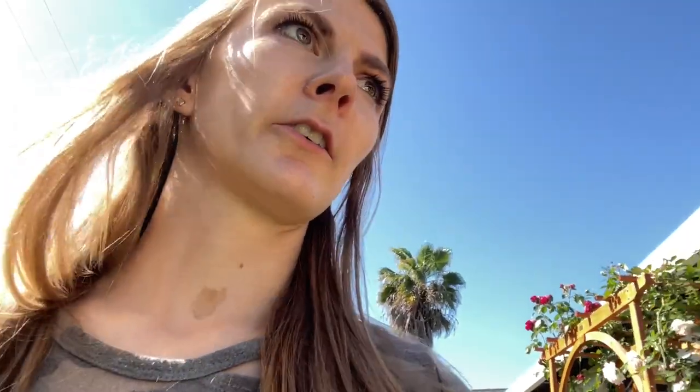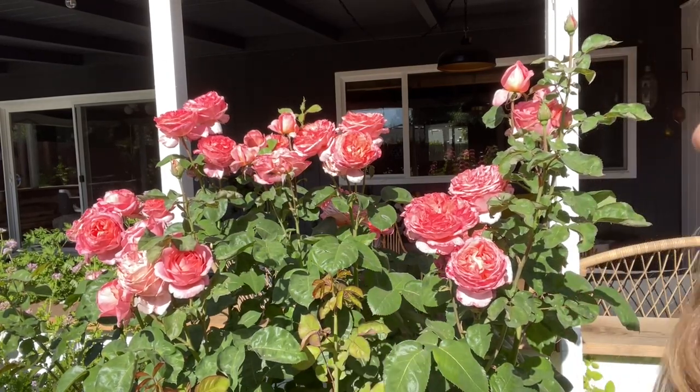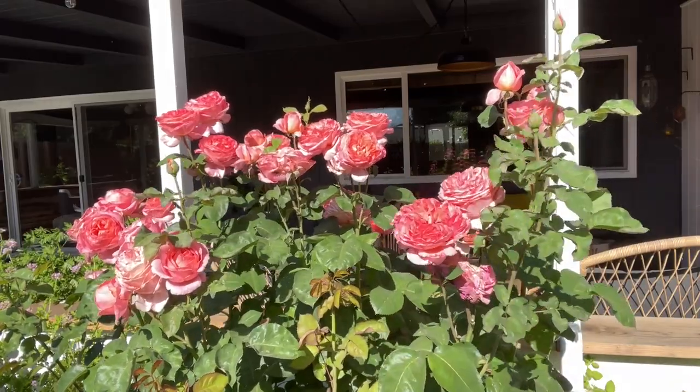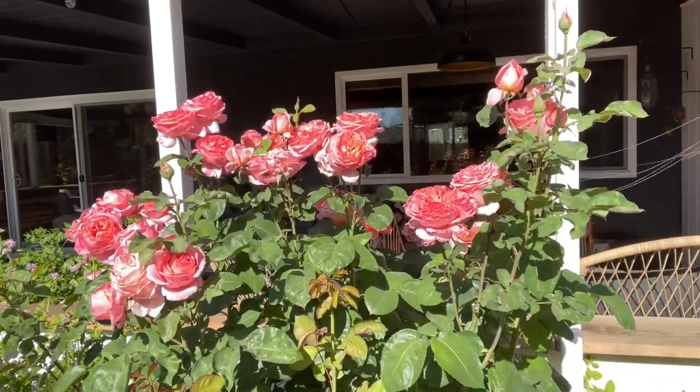But if your roses have disease, like powdery mildew or anything like that, and you're not sure if you hot compost, it's probably better to put that in your yard waste rather than your home garden compost. Because that could just encourage bad diseases into the rest of your garden. My other hybrid tea rose is the exact same variety as the one on the other side, so I'm going to treat it exactly the same — just cutting off these spent blooms.